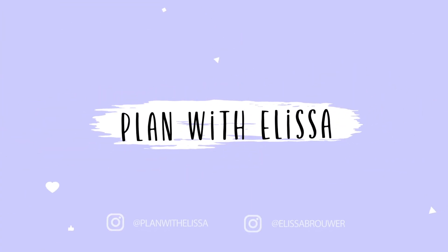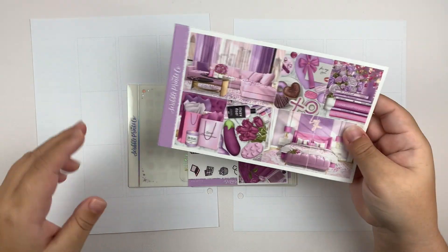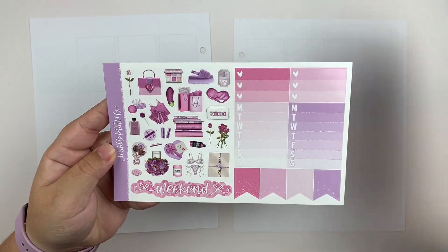Everyone, welcome back to my channel. For today's video, I'm going to be doing my memory spread for the week of February 6th through the 12th, and I'm going to be using Pillow Talk from SPC, which looks a little something like this.